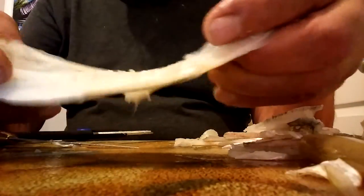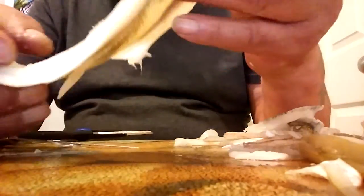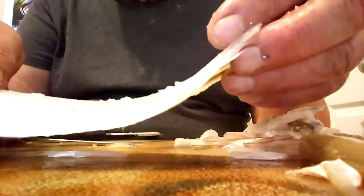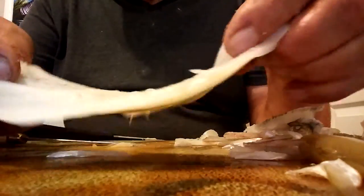There you go — completely boneless. Just dip that in some seasoned flour, fry it, feed it to the kids — they'll love it, and no bones to get caught in their little throats or in their gums. Thanks for watching.